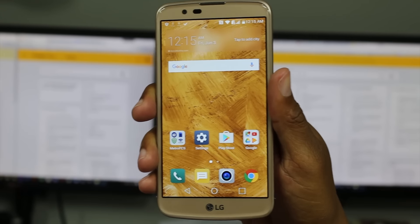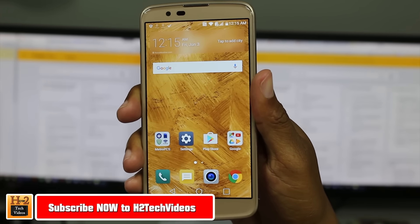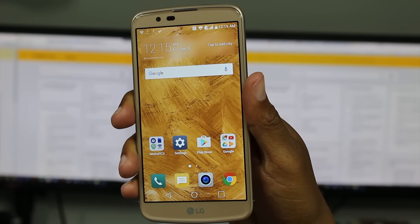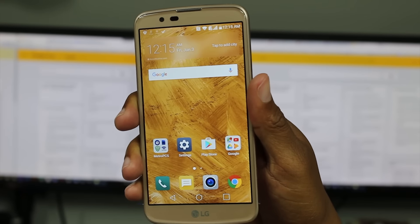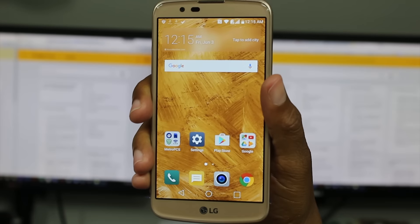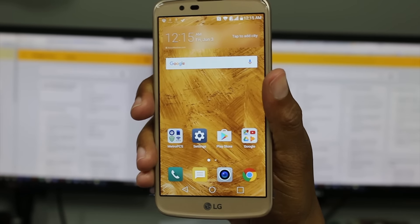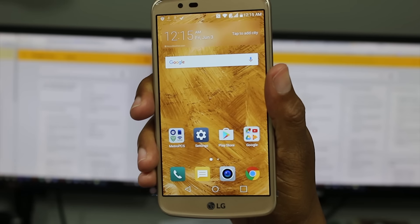Hey guys, Wayne here from H2 Tech Video. As promised, we've got some tips and tricks on the K10. This is part two, so we found a couple more we want to share with you — just to help you have a little more fun with your phone and maximize what it can do. So let's jump right in. If you've had an LG phone before, some of these you may already know, but keep an open mind and you may learn something.